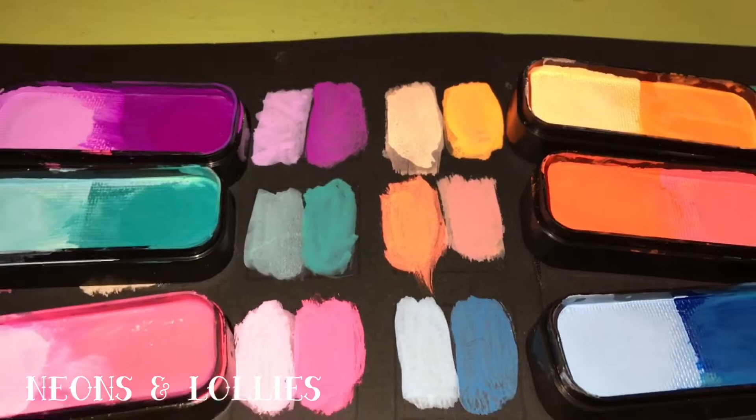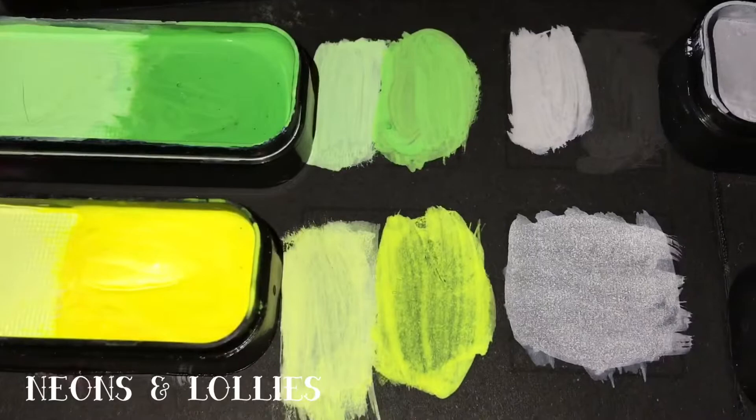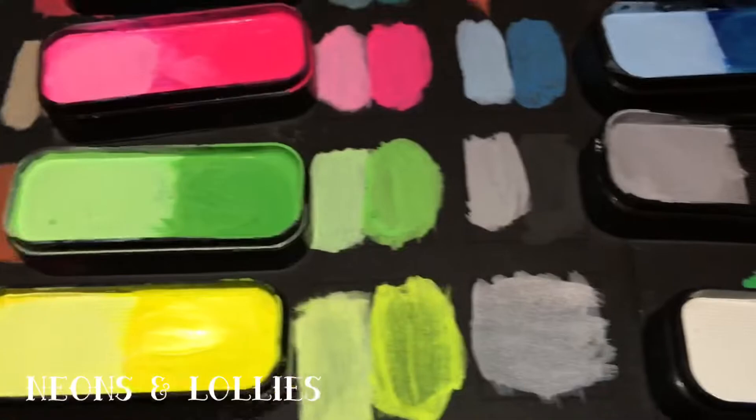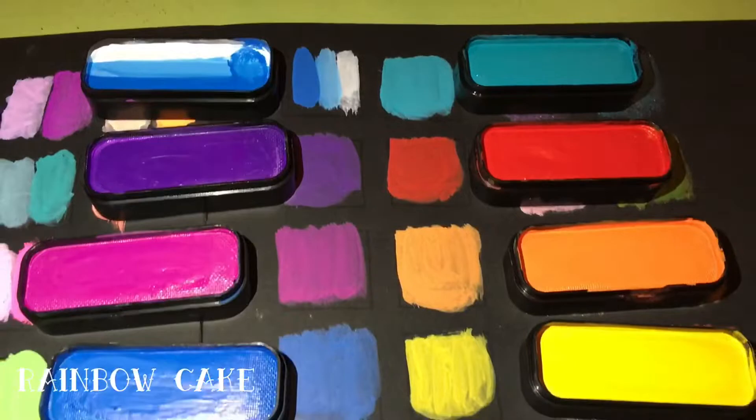The next one is Neons and Lollies, which are so fun. There are humbug, caramel bud, gumball, red snakes, musk stick, sour strap, mint leaf, and licorice twist. Witchy grub was the only one I had a little trouble getting to be opaque. And then pavlova is that white on the bottom — I don't know if it was just too much water or what, but it was harder to get to show up.